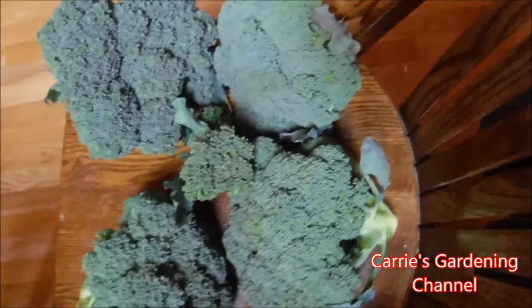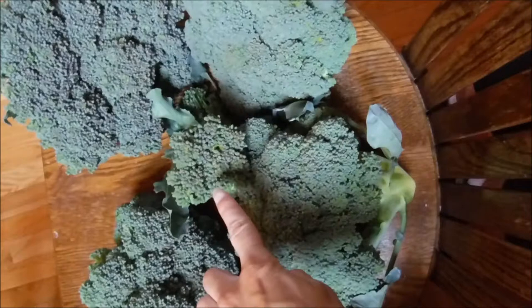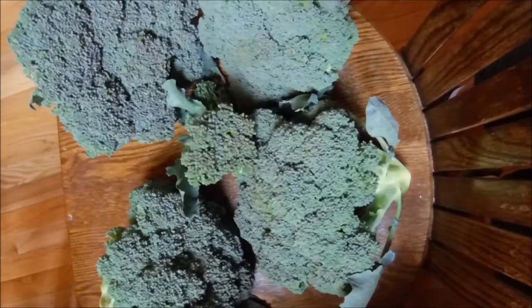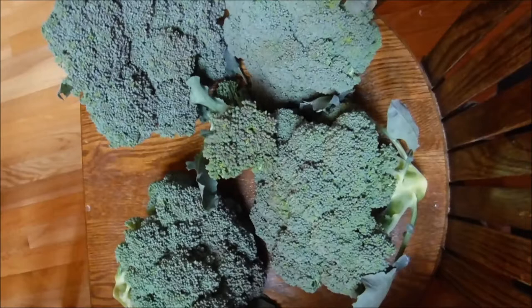So this here is what we got off — four heads of the Smart Snack Hybrid broccoli. Now that Italian heirloom variety, we grew it before and it did very well for us, but this year and last year it didn't get very large heads for some reason we can't figure out. So this will be the last year for that variety and we're going to keep the Smart Snack Hybrid.